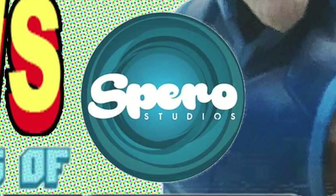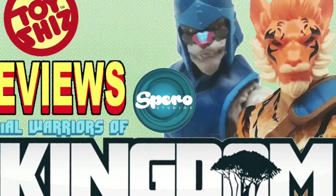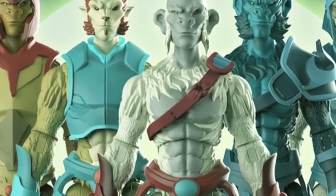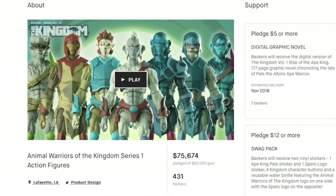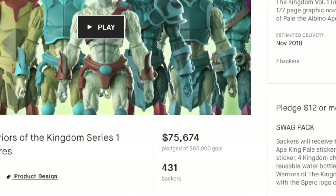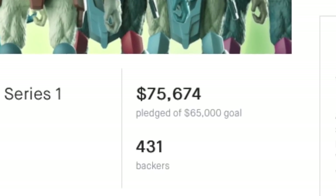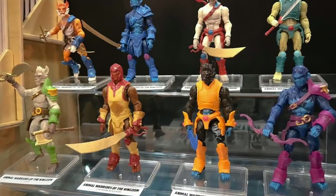Hey all, you animal dudes and dudettes! Toysha's here and today we're checking out the ultra super cool Spiro Studios original action figure line, Animal Warriors of the Kingdom. This was a project that was fully funded on Kickstarter — they raised $76,000, fully funded, fully fleshed out. These guys rocked it and they have a brand new action figure line coming out.